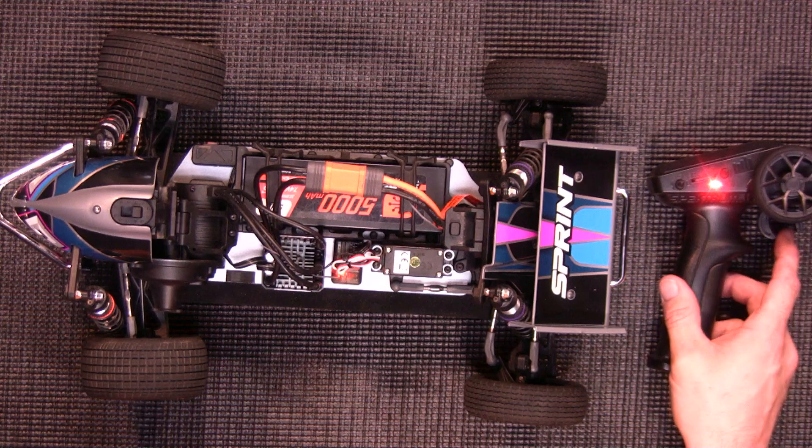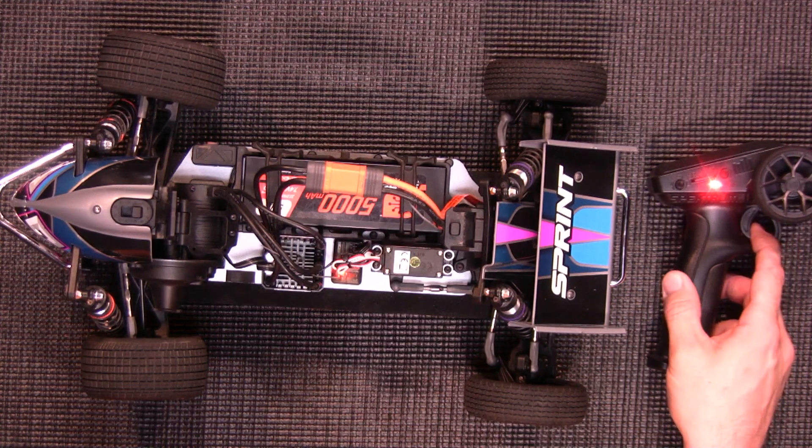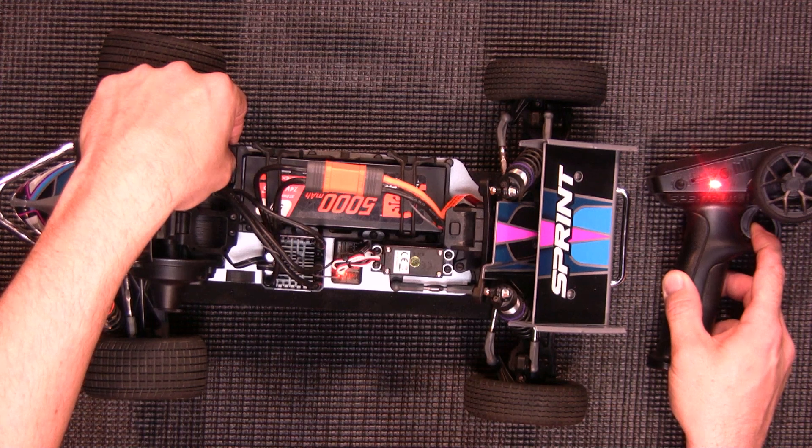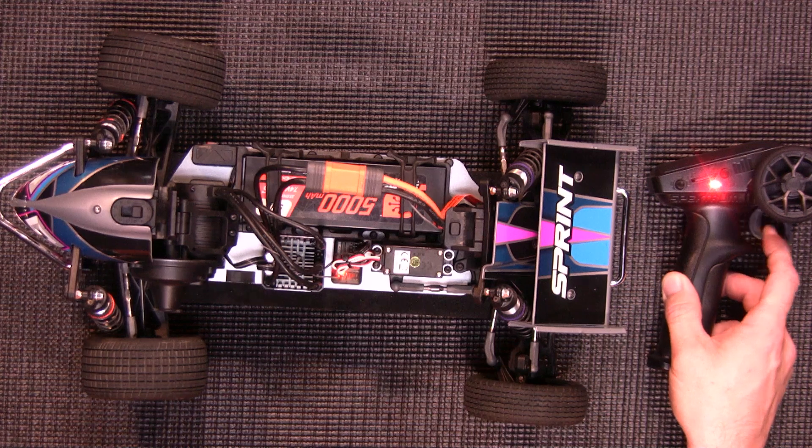Now you're going to hold full throttle on the transmitter and hit that set button. You'll see two green LED lights light up to let you know it's been saved. There's your two lights — you can let go.